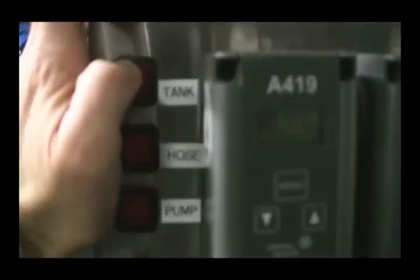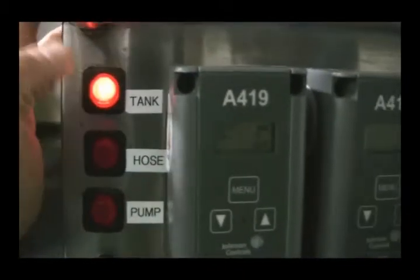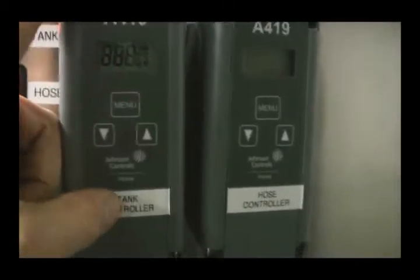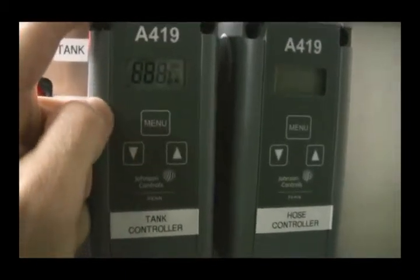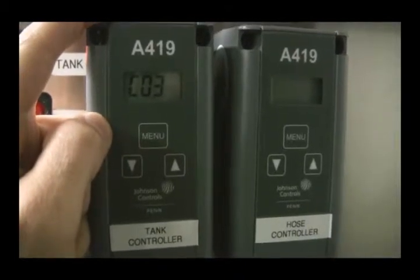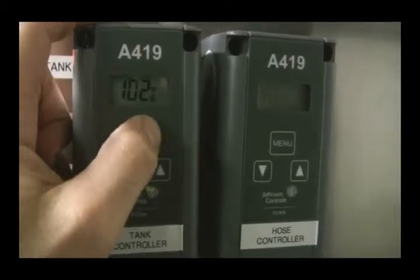It's very simple to use. First, you turn on the tank button to turn on the tank heat. You'll see the controller — the tank controller — comes on. You allow it to adjust and set the gauges. Now it's ready to start working.